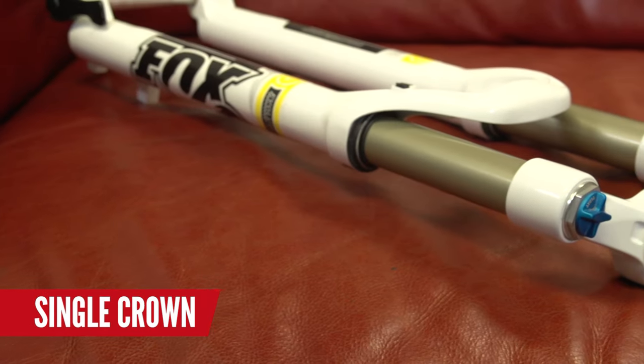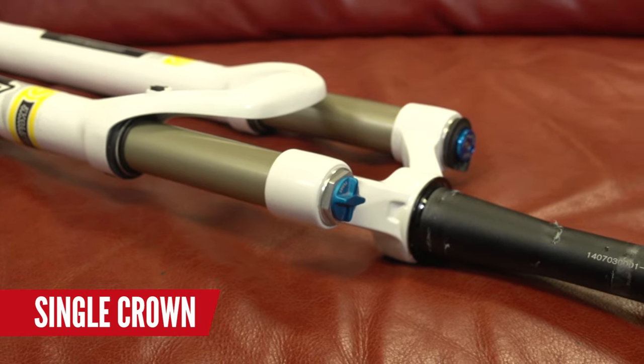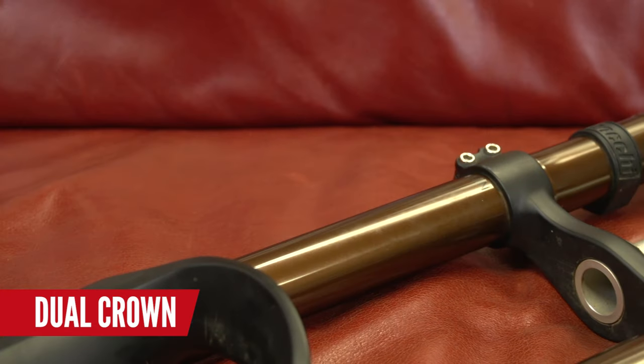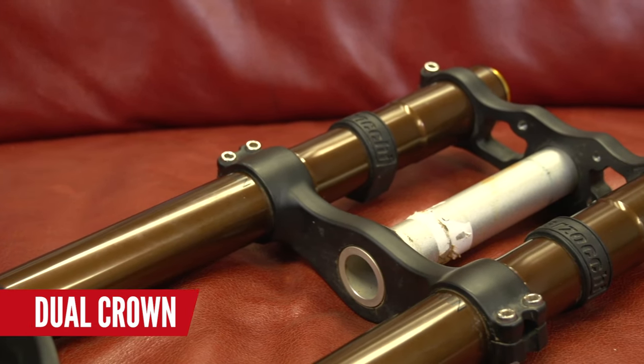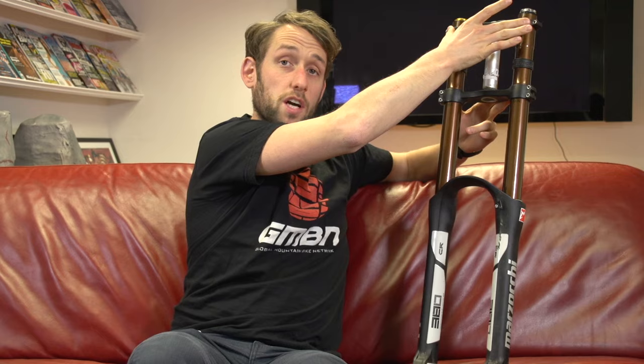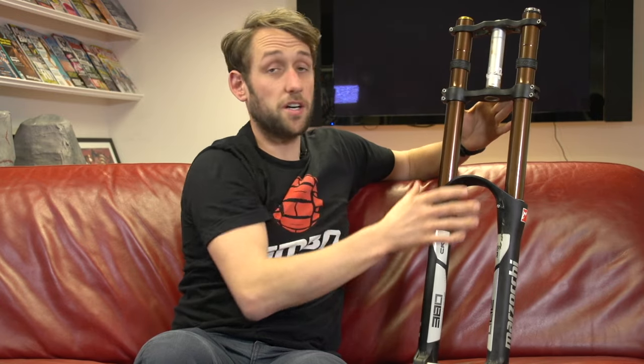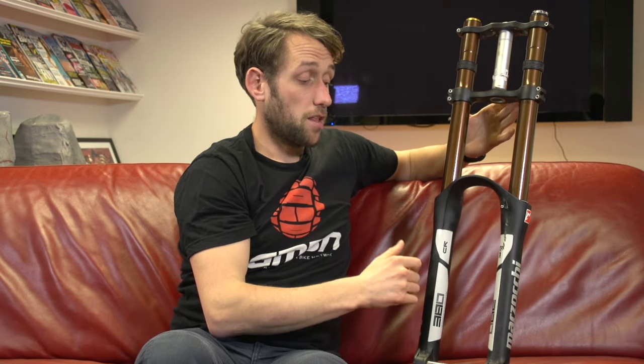Forks genuinely come in two different types. Here we have a conventional single crown fork, and then the other form is a dual crown fork — you've got a crown at the top with the longest stanchions that come right up to the top of your head tube. The reason for this is the added stiffness of the chassis from top to bottom, with two crowns providing extra strength and really stiff steering. The compromise is the added weight — they tend to be substantially heavier than the single crown ones.